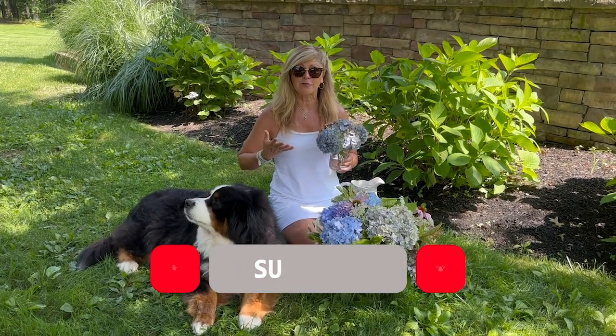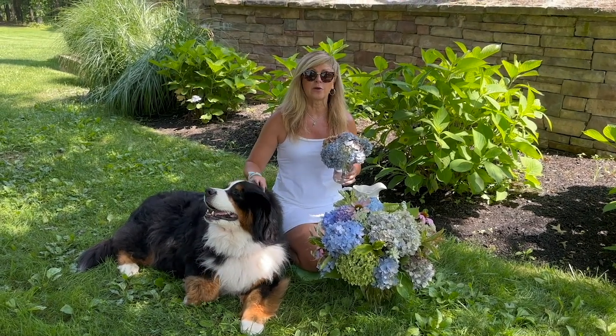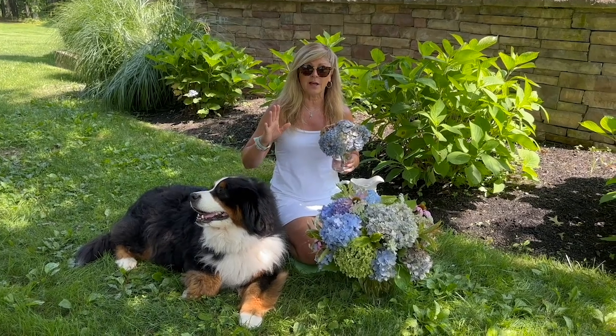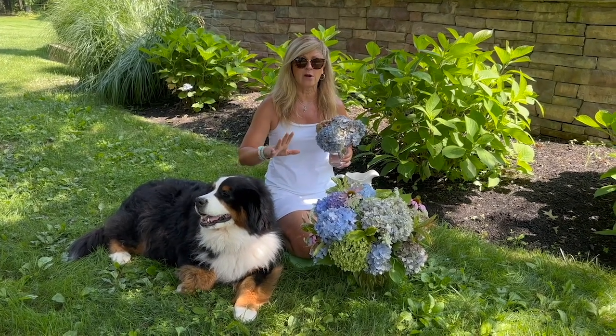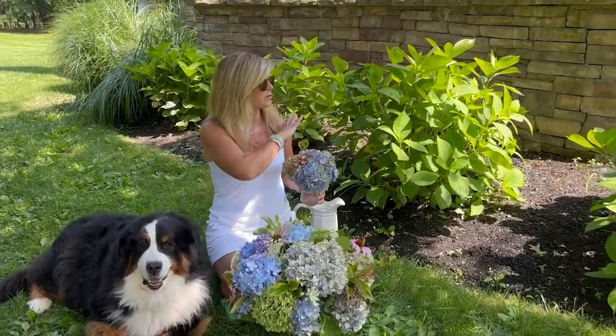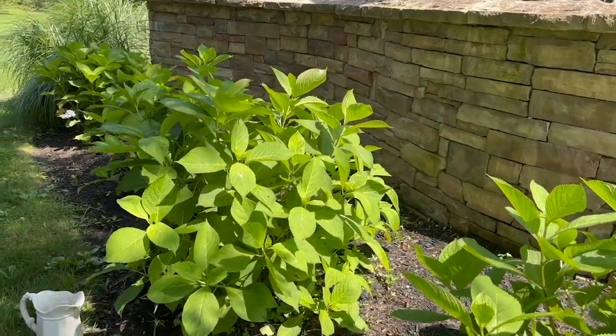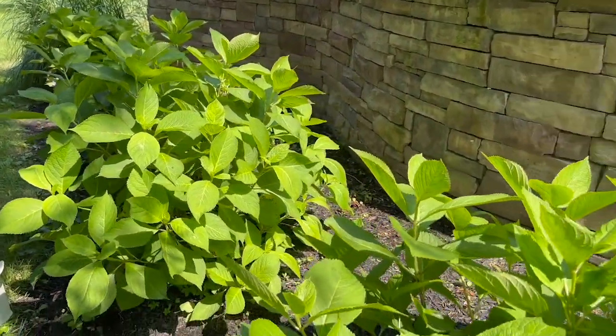It's July and we're in my New Jersey secret garden and flower farm. I want to show you how I care for some of my hydrangeas at this time of year. I'm sitting in front of a whole bunch of my Endless Summer hydrangeas, and it's pretty apparent that I didn't get blooms from them yet this year.